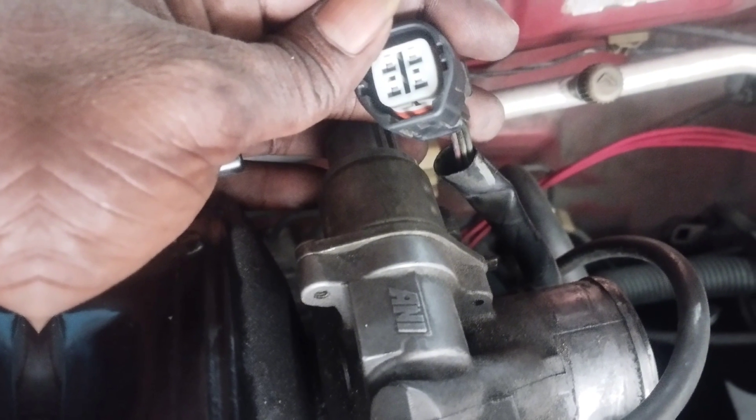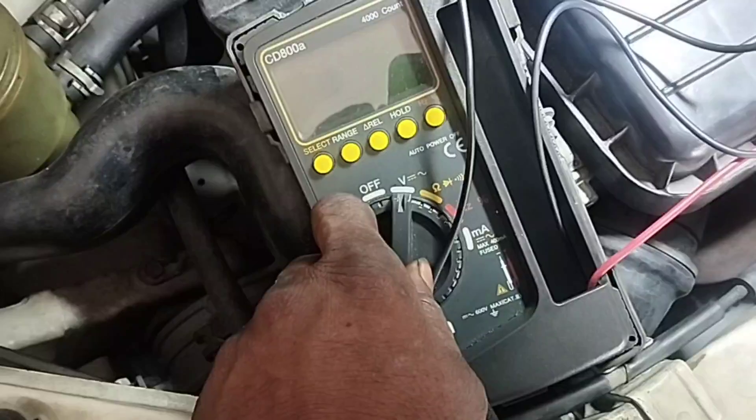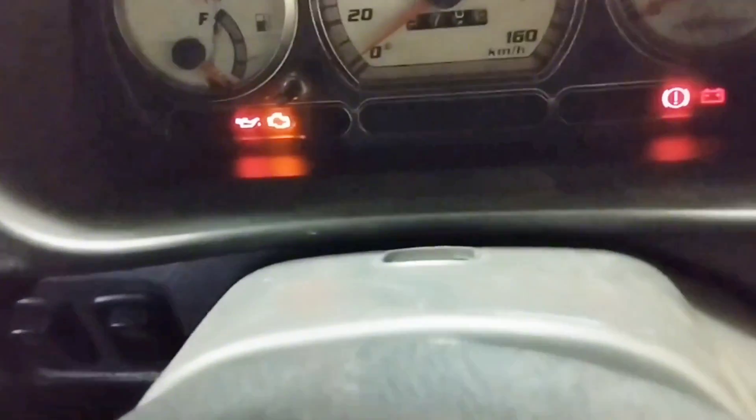First, check the wiring of the idle air control valve. How to check wiring of idle air control valve with multimeter: set the multimeter DC voltage to check for 12 volts on the positive supply of the cable socket. Keep the ignition key switch in the on position to check the positive supply voltage of the wiring harness.